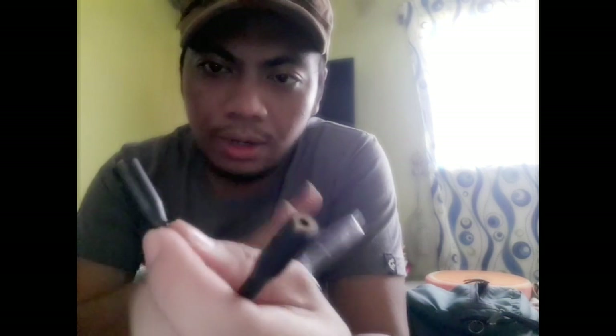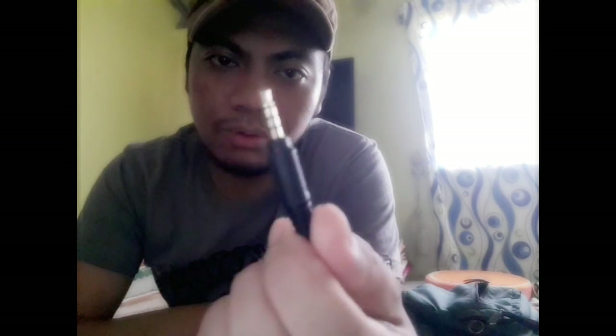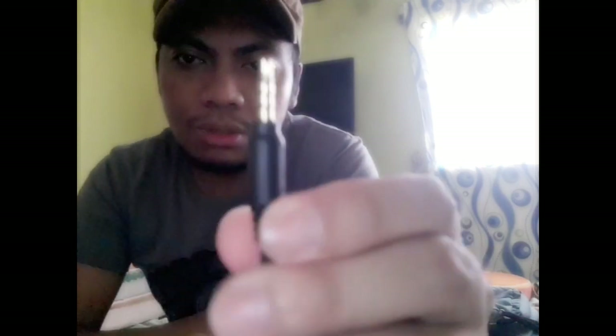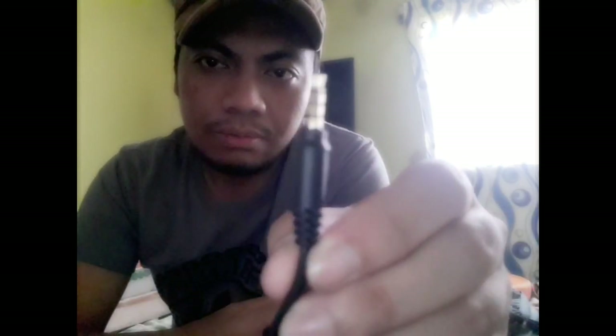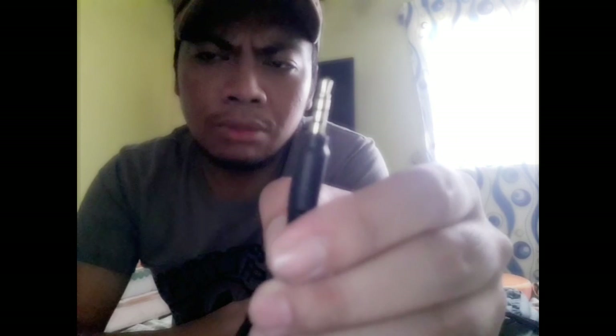Meron siyang dalawang slot — one for microphone and isa para sa headphone. Yung jack niya, 3.5mm ang size, tulad ng ordinary headphones nyo. Makikita nyo yung tatlong lines. Ibig sabihin, may capability siya to record.